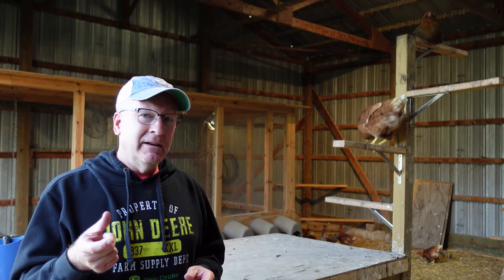Hey everybody, welcome back to the Old Swedes Farm. It's Rich, Holly's behind the camera. Last week we put out a video about when to change food for your young chicks. Today we're going to talk about the other side of that topic — when do you combine your flocks?